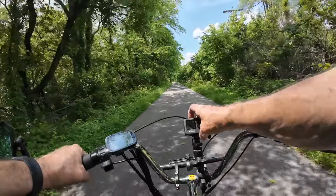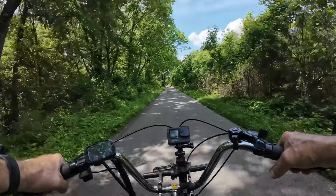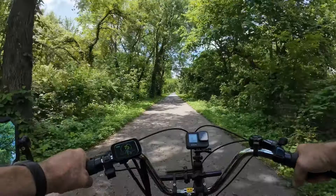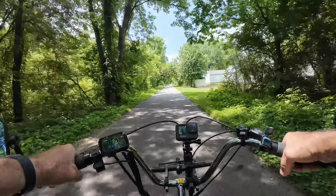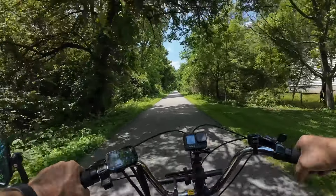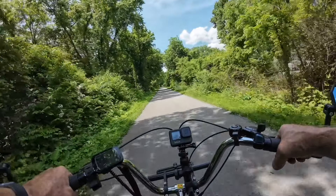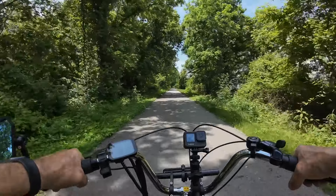We got it done. I've got my GoPro camera up on the handlebars and I've got my Osmo DJI. There's a little clicking in the back and I think it may be the brakes, I'm not sure.